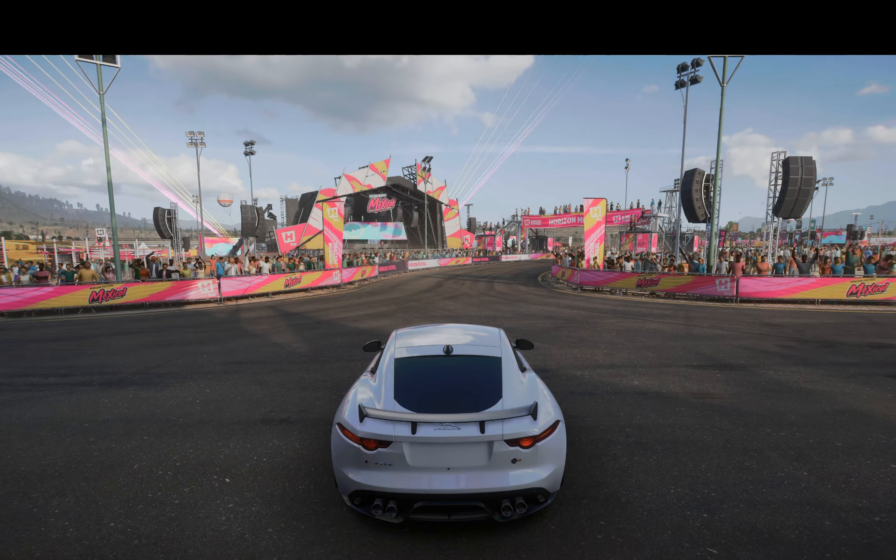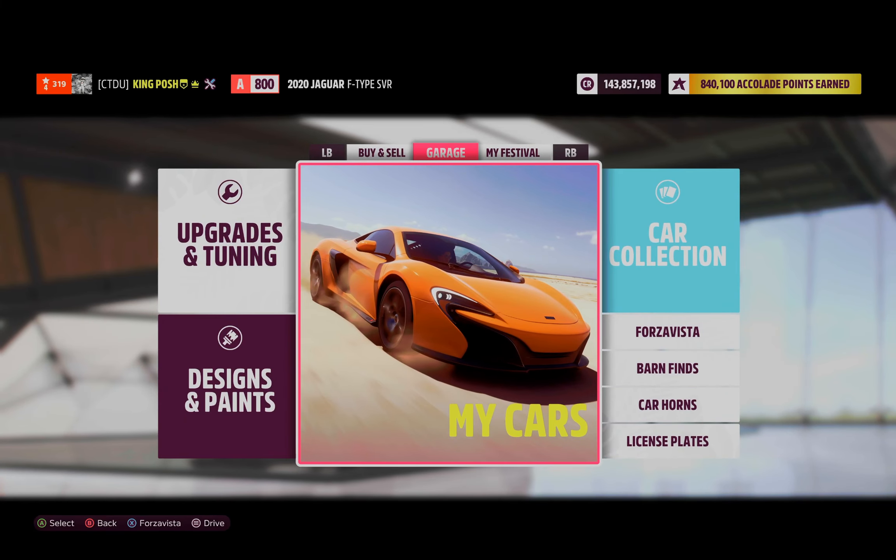Super, super smooth. I think you guys are gonna really enjoy this tune. And there you have it — that's my rear-wheel drive drift tune for the SVR. Hey guys, I hope you enjoyed this video. If you did, definitely hit that like button and I'll catch you guys next time. Stay sideways, my friends.